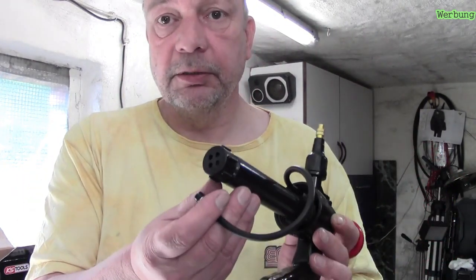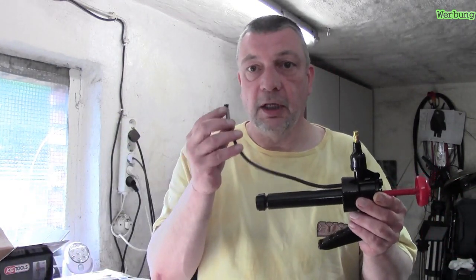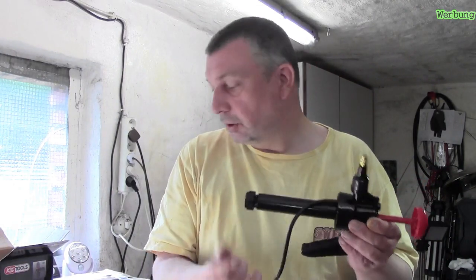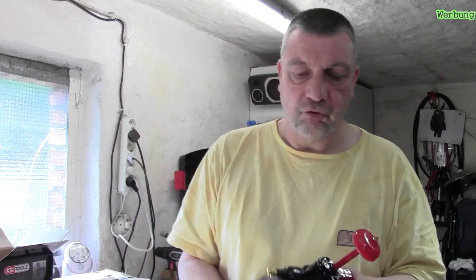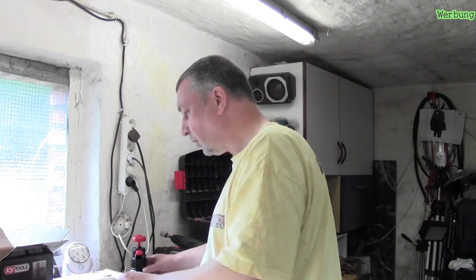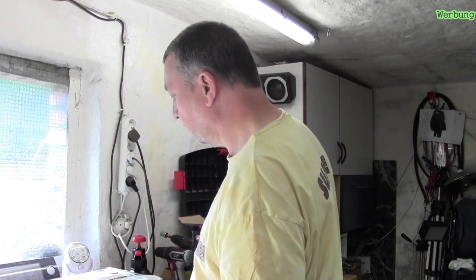Hier ist meine Pumpe. Das sollte ausreichend sein. Hierdurch wird alles angesogen und hier wird der Druck drauf gebracht. Einmal reintun und der Schlauch ist so lang, dass man wahrscheinlich bis zum letzten Tropfen rankommt. Das ist ja schon mal viel wert. Das ist die Pumpe. Oben kommt natürlich Werbung rein - das ist ja eine Vorstellung gerade. Dann machen wir mal den nächsten Karton auf.